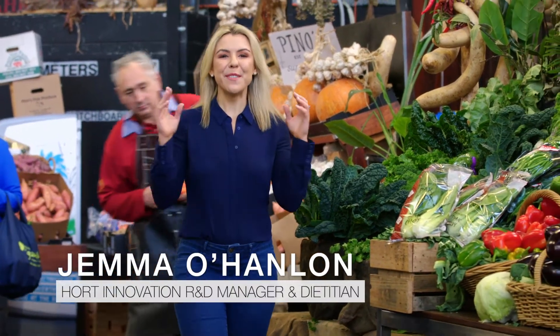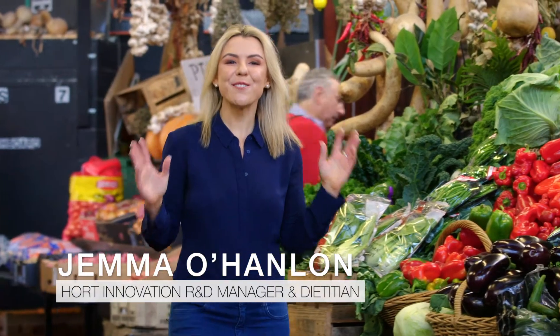Hi, I'm Gemma. I have the privilege of traveling across Australia to visit our heroes — the growers that grow the produce that Australia and the world love to eat. I'm going to be preparing some recipes for you today and I can't wait to share these with you.